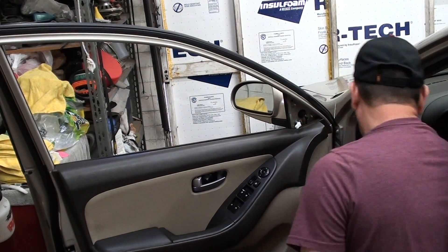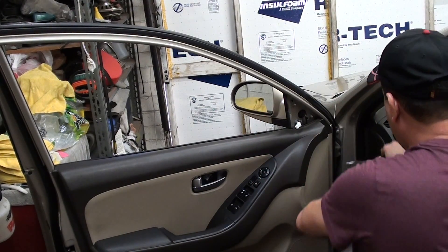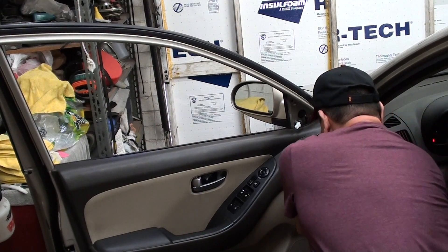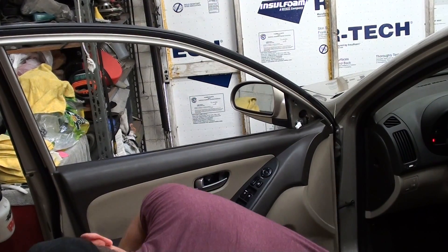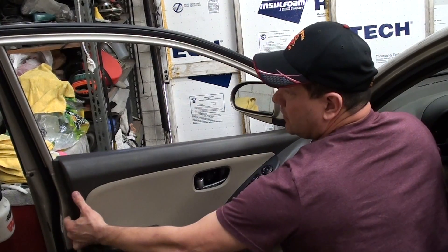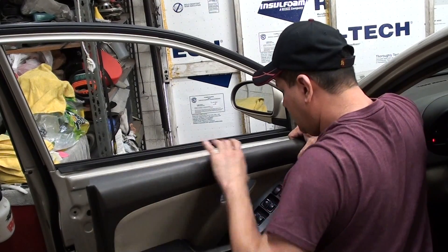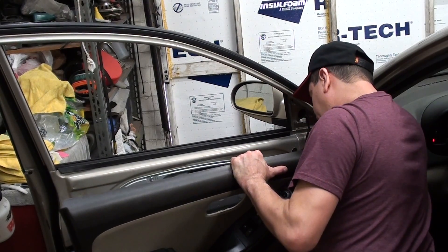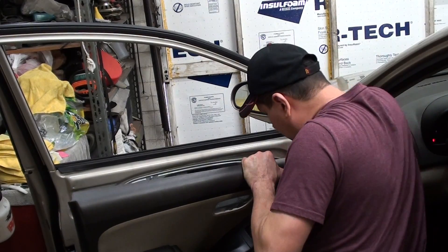Take a little cover right out of here. Then pretty much just grab a corner and if you have a door panel tool, try to get it behind here. Once you pop all the clips, you just want to go up and take it off. And then behind here you have a couple of harnesses that you just basically push in and unclip.